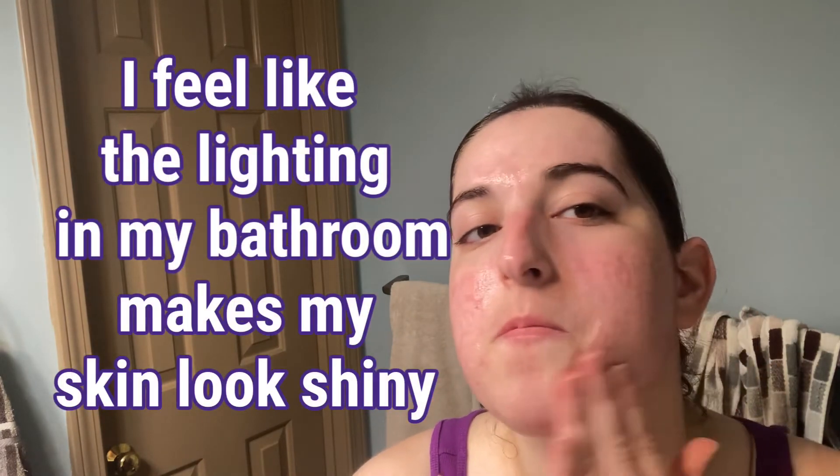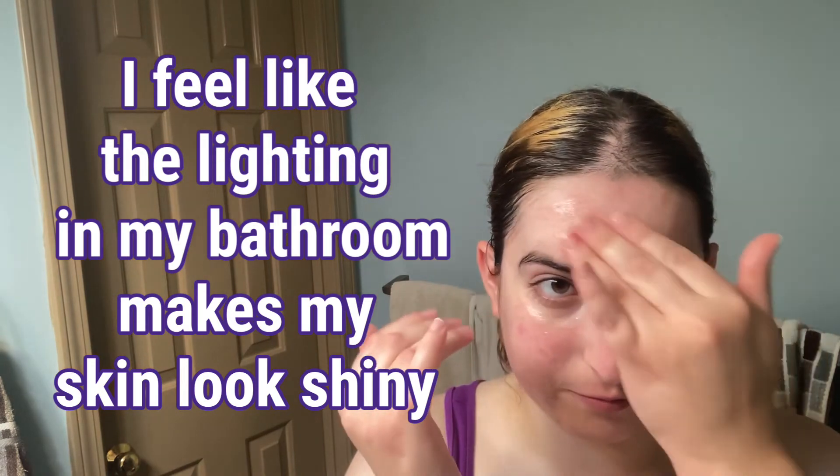I'm applying the gel moisturizer now. My skin looks a bit shiny, but that's due to the lighting. After letting it dry, here's the final look. Other than the shininess from the light and some slight redness from sweating a lot today, I feel like my skin looks pretty good.